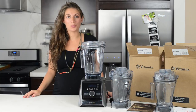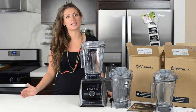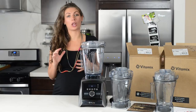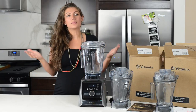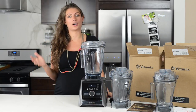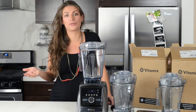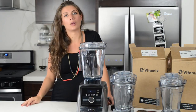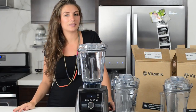So what's our recommendation? We're going to say the same thing we said with the older models and the 32-ounce container, which is to get the wet container. We absolutely love having a smaller secondary container — we use it all the time. Sometimes we want to make a smaller batch, so it's really helpful. For frozen desserts, I don't have to make 17 bananas worth. For nut butter, I can make a reasonable amount.